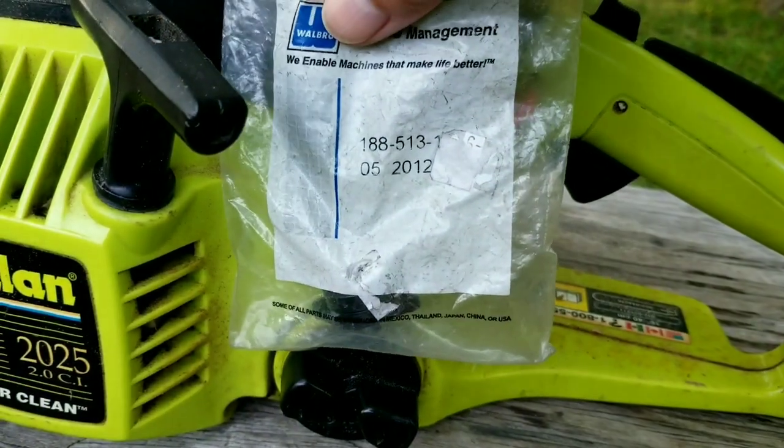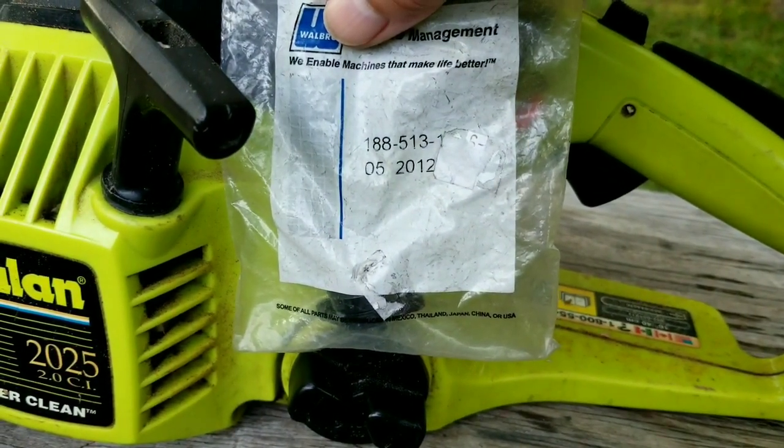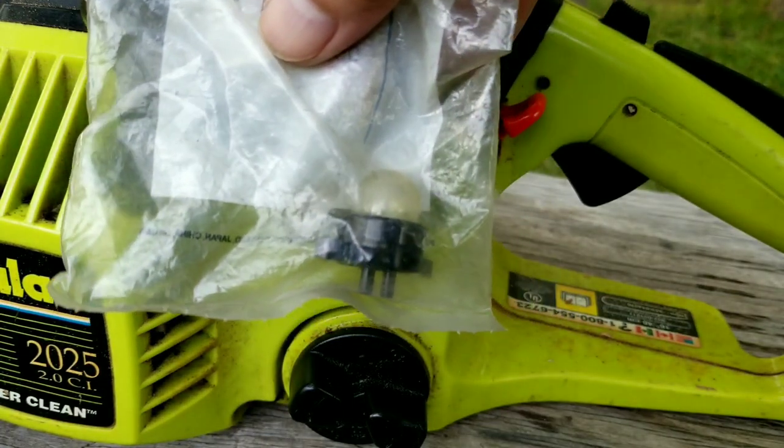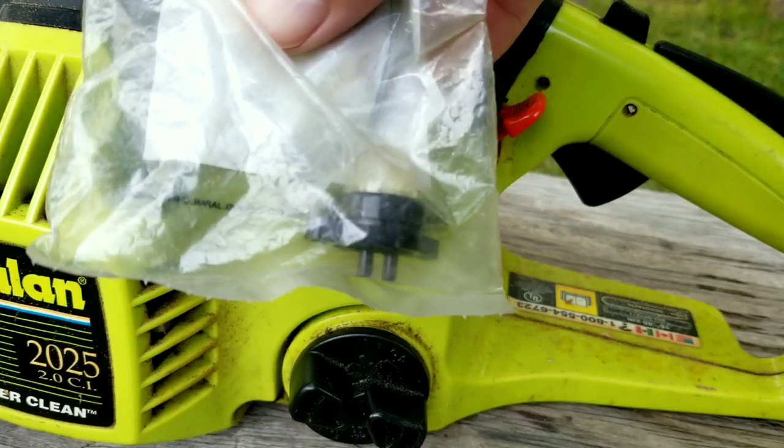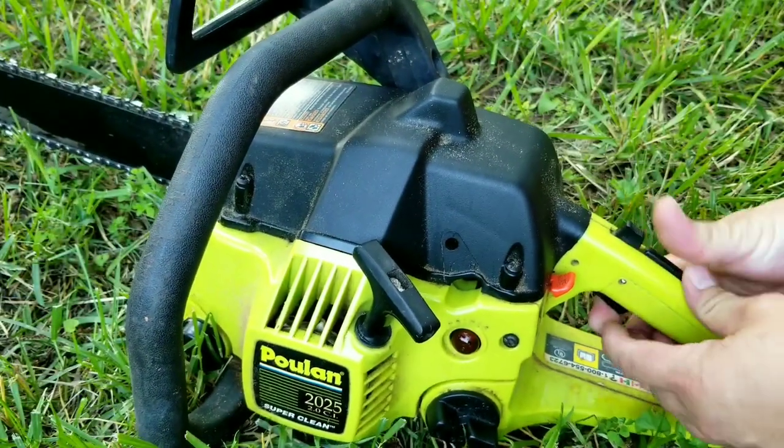Here's the new primer bulb and it was purchased from eBay for about $5. They don't normally stock this at the big box stores, as this type has a flange that uses screws, while the stores usually only carry the ones that snap into place.